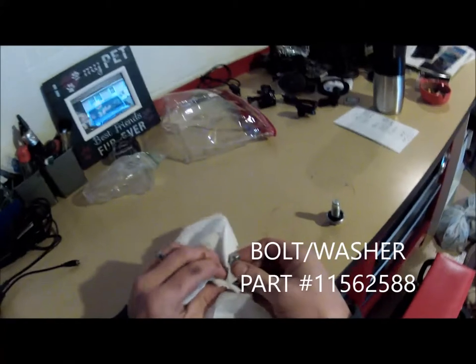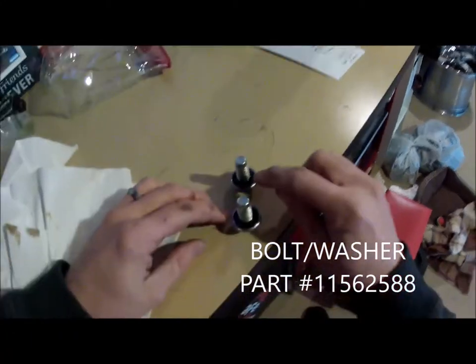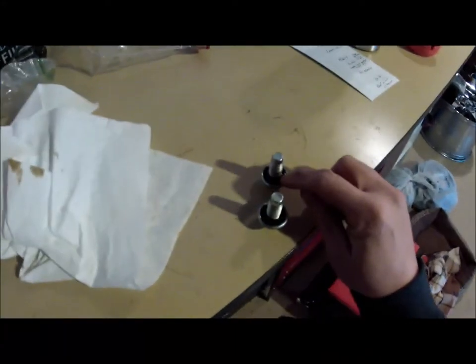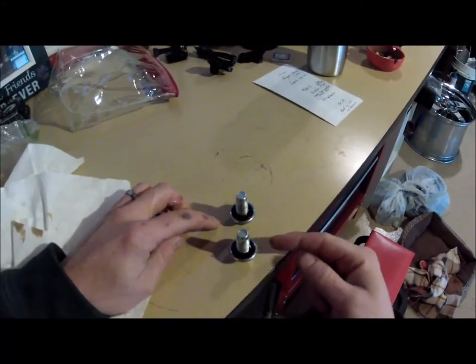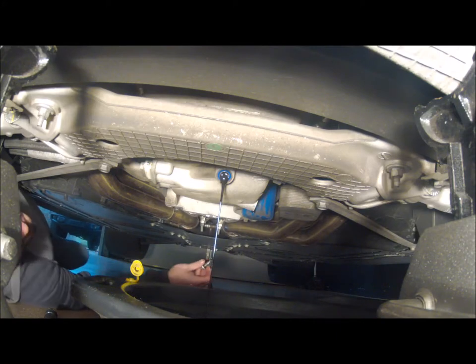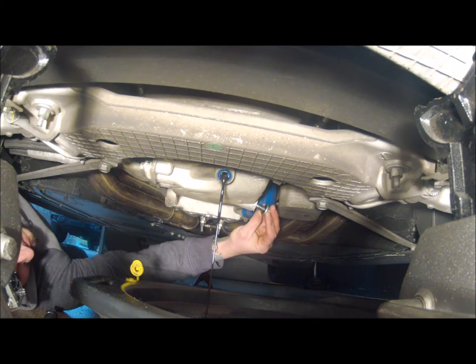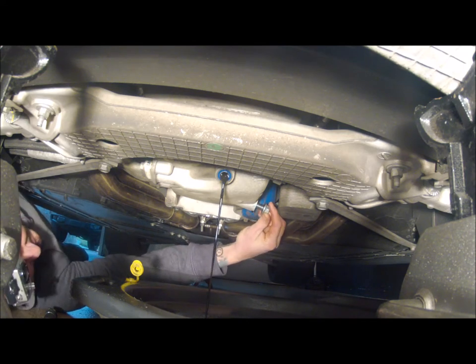Clean those up real good. For some odd reason, one of the washers or one of the bolts is damaged — I'll throw the part number up on screen so you can replace those if need be. The one over here looks like it's pretty much done dripping, barely but not a lot. Go ahead and close this up.